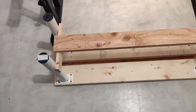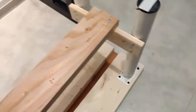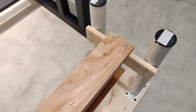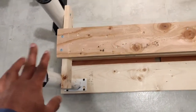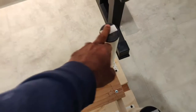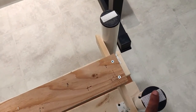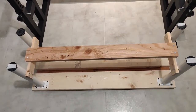I used sheet metal screws to mount the steel parts and regular wood screws for the wooden parts — all Robertson head, but you can use whatever is available. The floor was also a little uneven, so I had to add some self-adhesive pads — less than a millimeter thick — under certain legs. Now it is sturdy. Thanks for watching, guys.